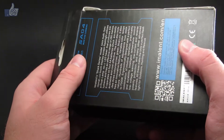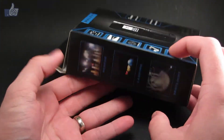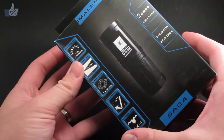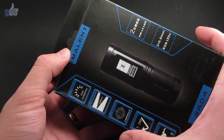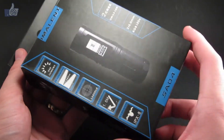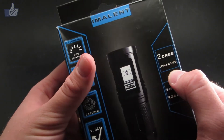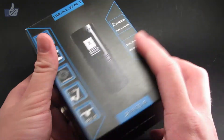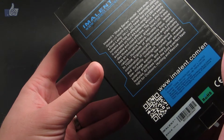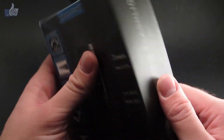Now the box is a little bit beat up. It had to go through customs to get from China to here, so if you buy a retail model, I'm sure yours would be in better condition. But you can see on the box there's a picture of the light. Imlent has this blue and black style going on, and you can see some of the ANSI specifications. It says it has two Cree XM-L2 emitters and two RGB LEDs, and it gets up to 930 lumens, 280 meters. On the back, it says this is part of the Shark series.